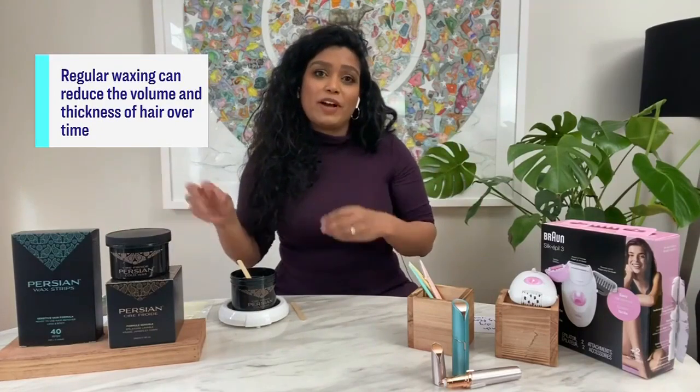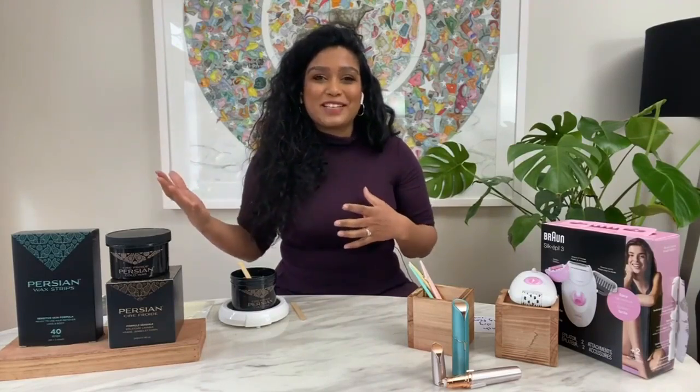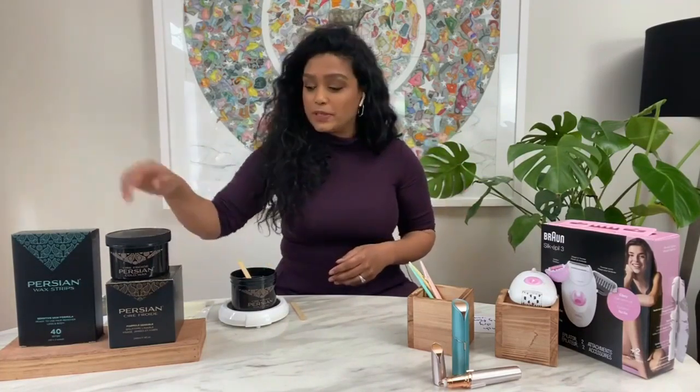I love waxing because it provides long-term results — it pulls the hair out of the roots, so you don't have to do a lot of work for four to six weeks. And it keeps your skin nice and smooth because you have to exfoliate; it actually removes a layer of your skin. But when you get to the retail outlets, it gets confusing — there's tons of different options. So first up, you have your classic strips.